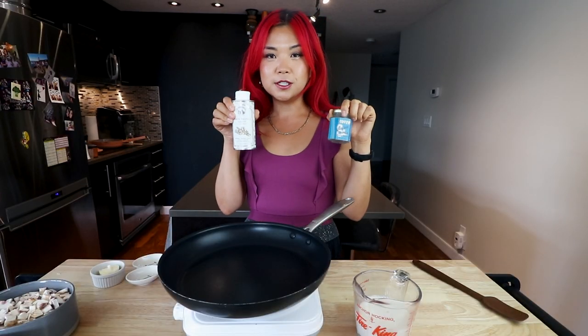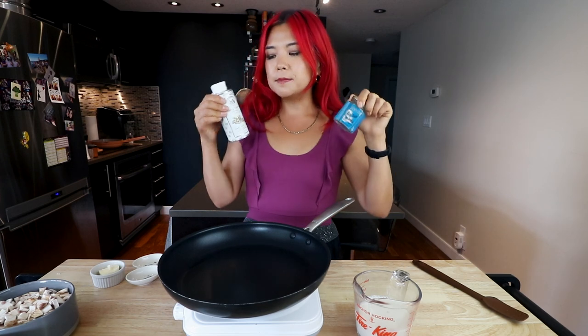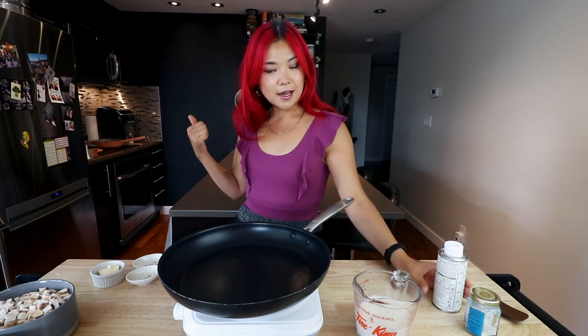I'm not going to be using actual truffle — I don't even know where to get that and I feel like it's really expensive. So instead we're going to use truffle oil and truffle salt, and it's still going to be really delicious. These two are the secret ingredients to having truffle deliciousness at home without spending too much. Truffle oil can be a little bit expensive but it goes a long way. I already have my pasta boiling.